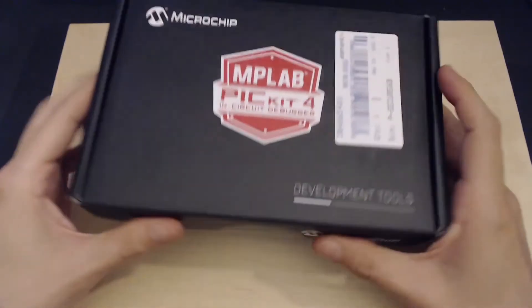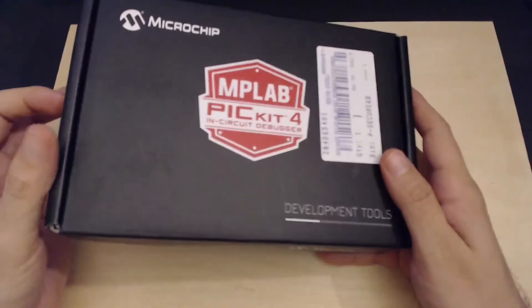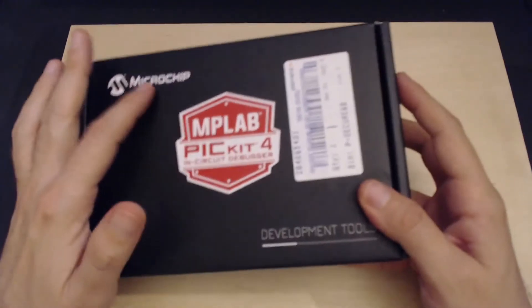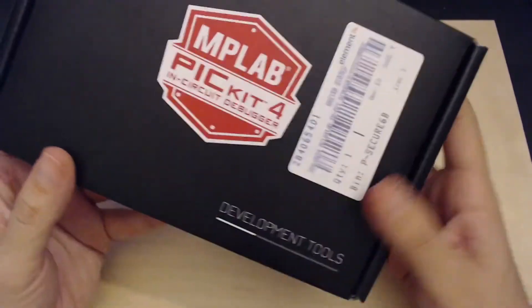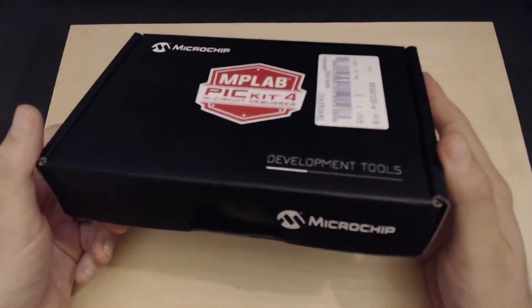Hi everyone. In this video we'll be unboxing and reviewing a PICkit 4 in-circuit debugger and programmer from Microchip. I recently bought it from Element 14 in Australia, and it cost me a little bit more than 130 Australian dollars.